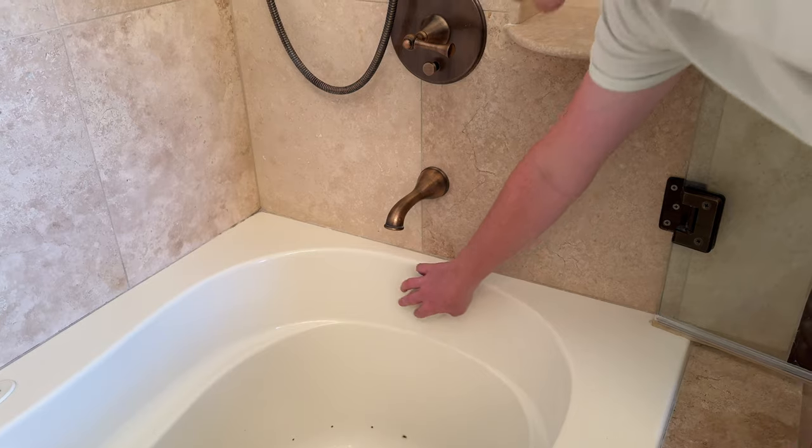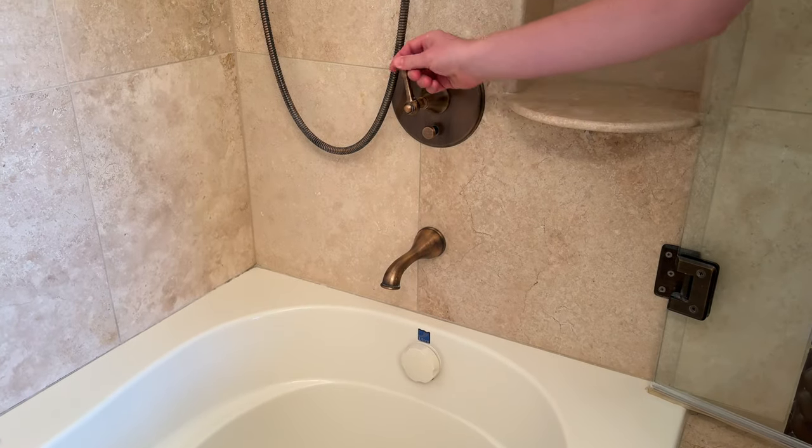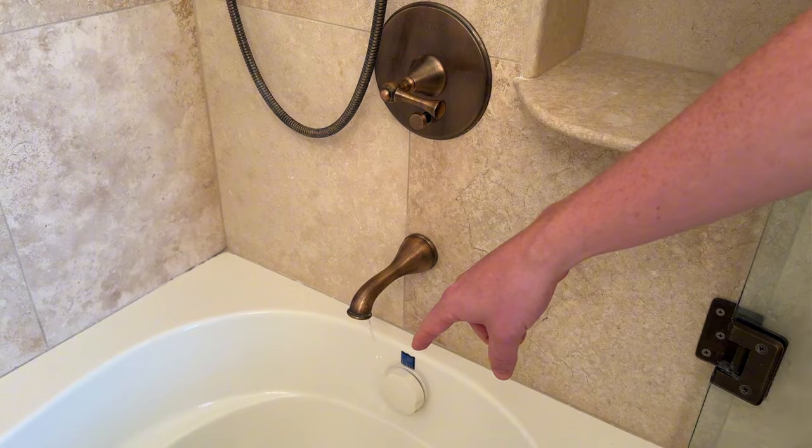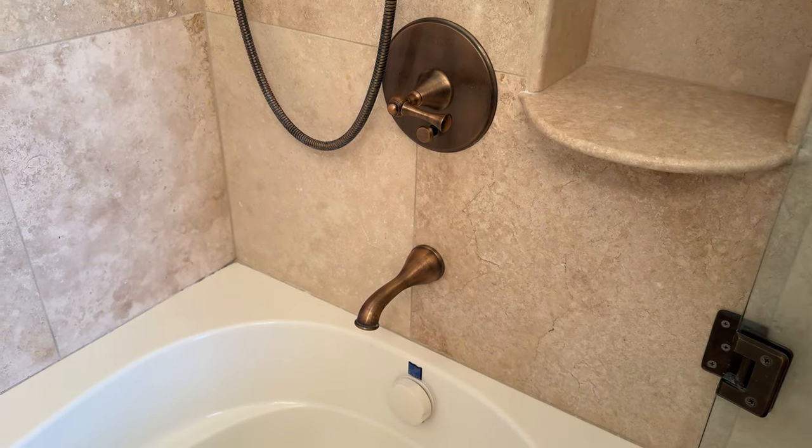If you want to use the jetted tub, I'm going to show you how to control it and set it up from here. The first thing you're going to do is close the drain by just turning it to the left, and then you're going to fill it up. You need to make sure that the tub is full before you turn the jets on, or it might throw a code and freak the system out.